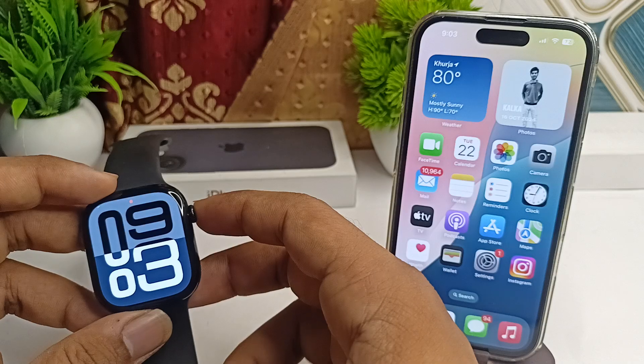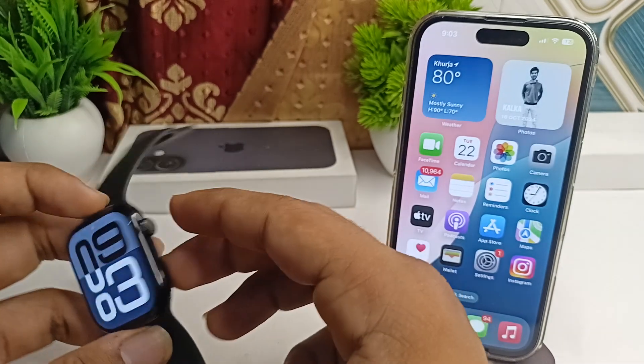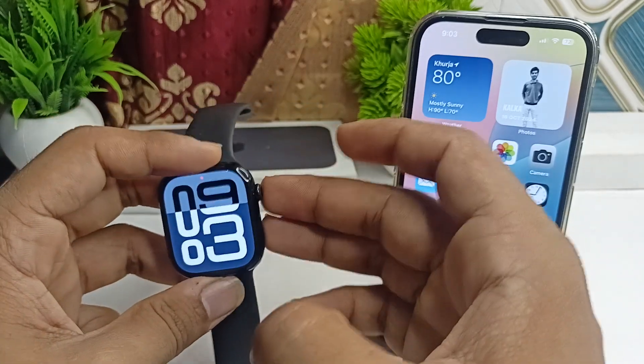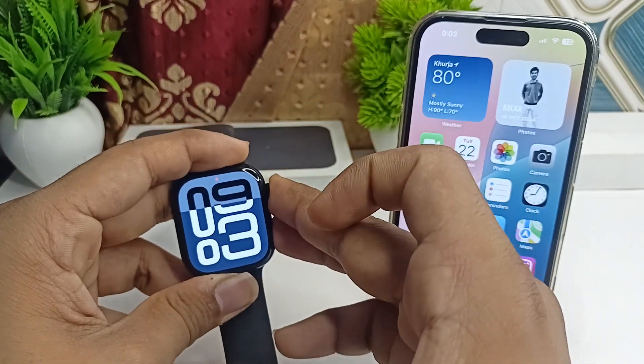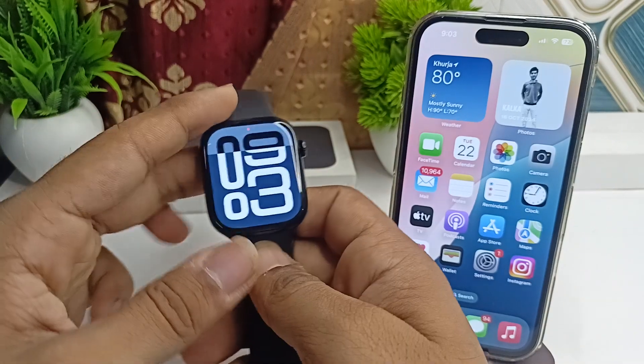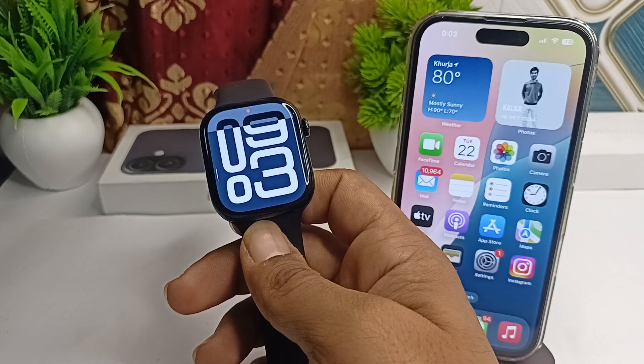The next step is to force restart the watch. If the display remains unresponsive after drying, force restart the Apple Watch. Simply long press the digital crown and the side button simultaneously until you see the Apple logo on the screen. Once you see the Apple logo, you can release the buttons.